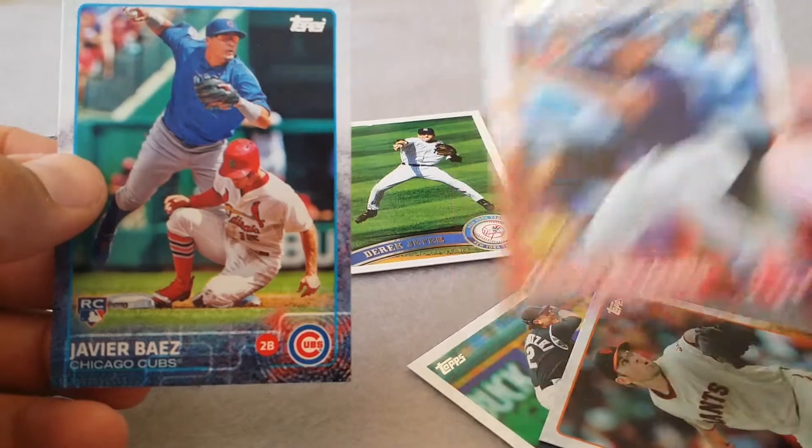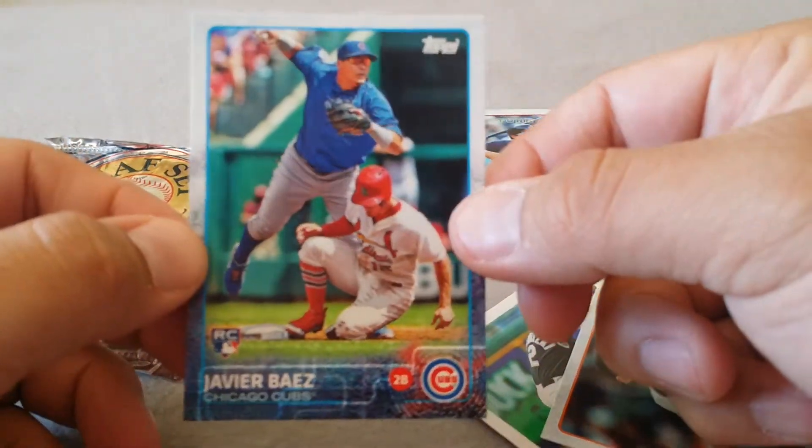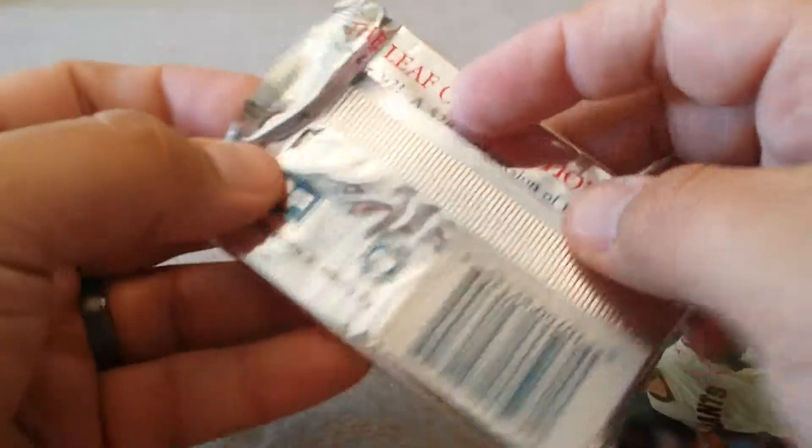Bogaerts cup, maybe. Baez rookie I guess wins - best card. Now forgot about this pack here - '92 Edition One Leaf.